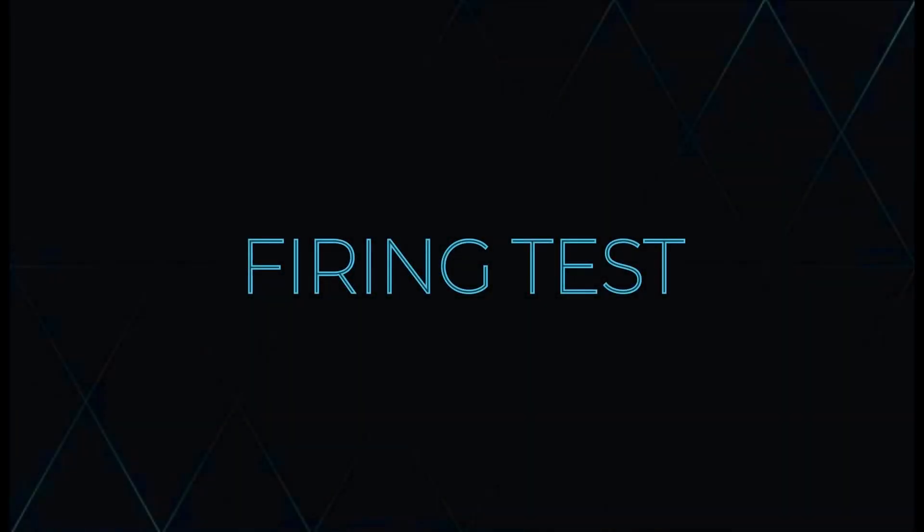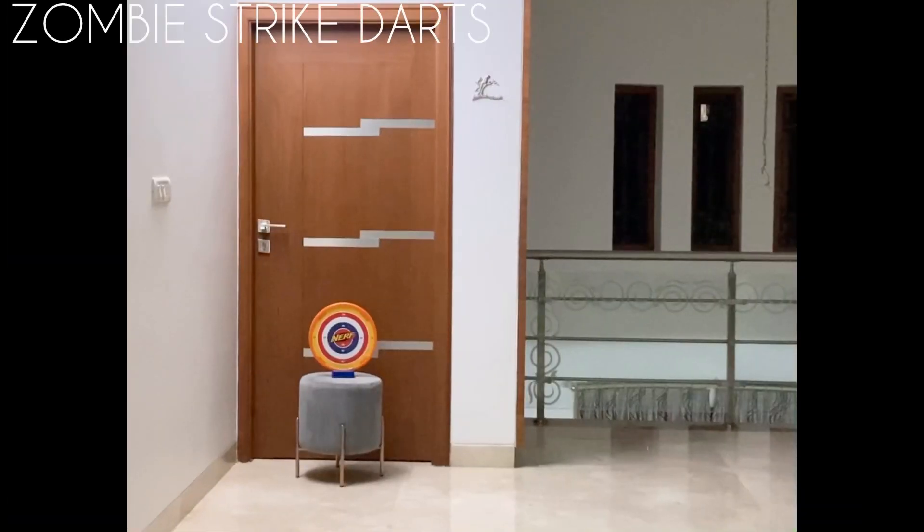Now let's fire it. Firing it with the Zombie Strike Elite Darts.